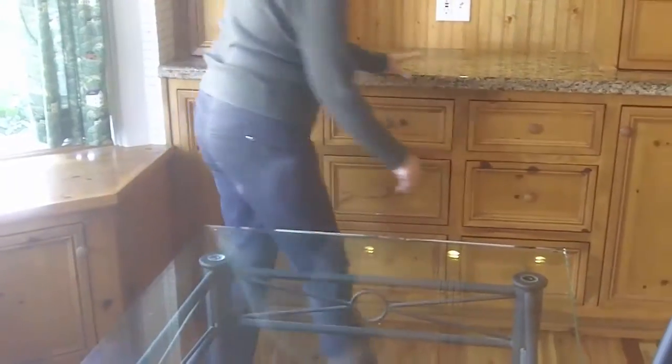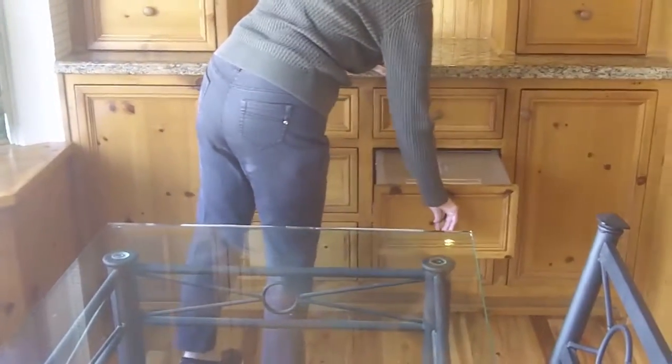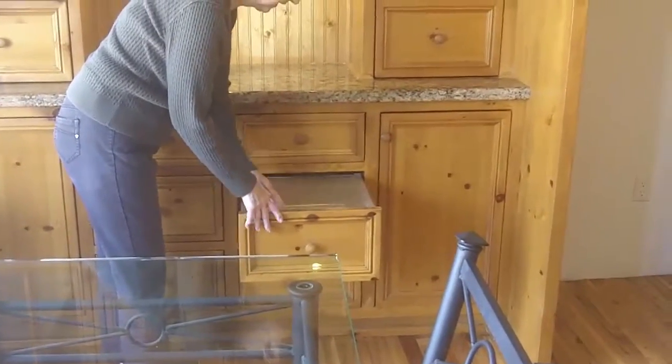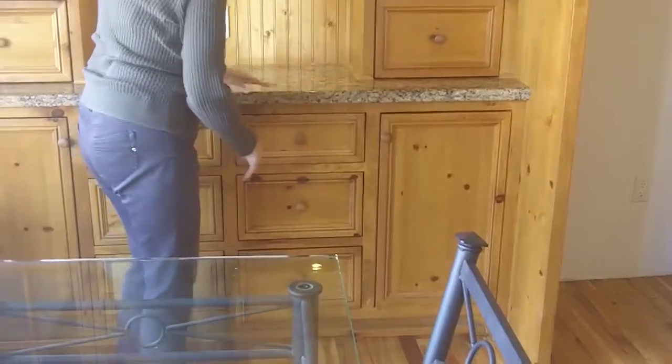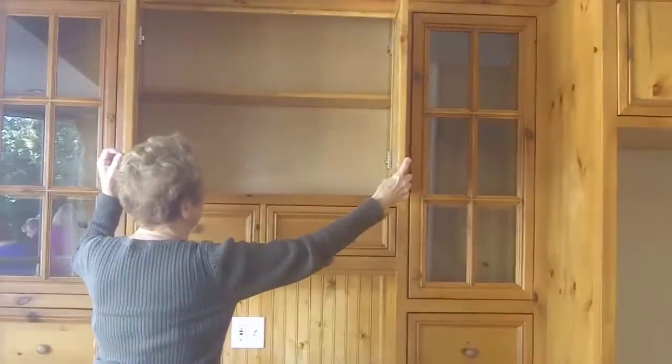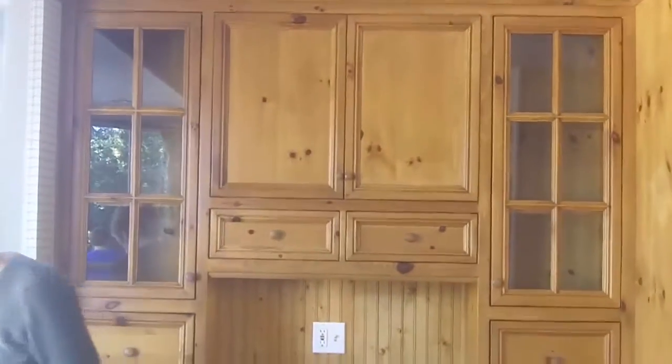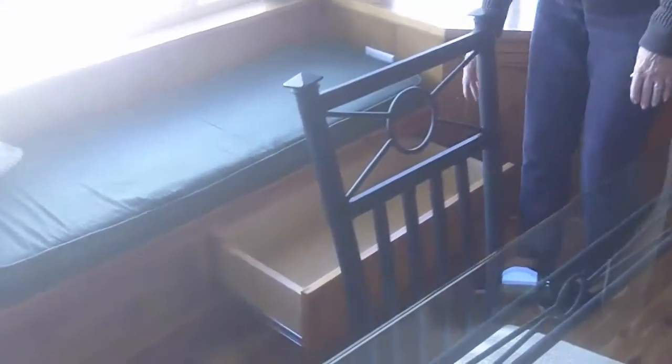I wanted a bread drawer the old-fashioned way, so they put a lid on it for me so the bread stays in here staying fresh. These were the cereal cupboards, but I'm not sure what you might use them for.